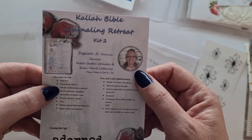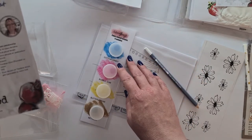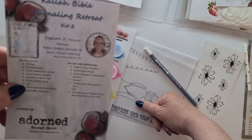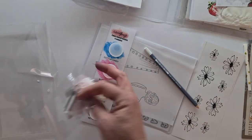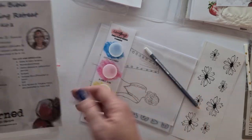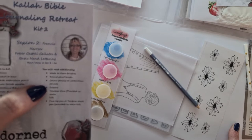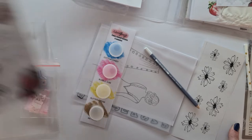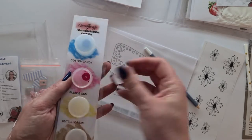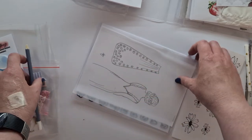In Francis's kit you have: vellum, a picture to trace, a white watercolor pencil, three Gelato samples — how super clever is that! — Wortkins Bible mat, a flower sticker sheet, a tab, fabric paper clip bookmark, and a cross with washi tape. There are different washi tapes to use, little pieces of fabric, and the cross. You'll additionally need water, a round paintbrush, color pencils or watercolor pencils, scissors, Tombow glue, and a fine tip or Tombow black pen — which has been provided. The white fabric-style gold fiber aqua pencil is definitely a must-have.